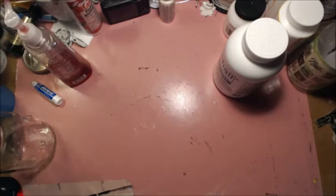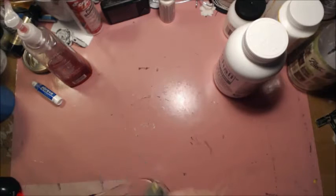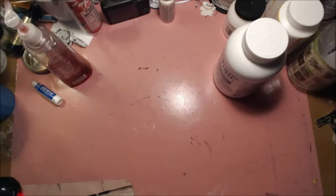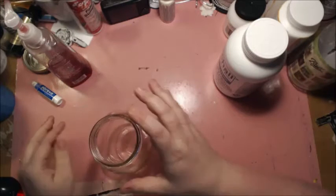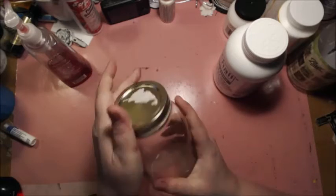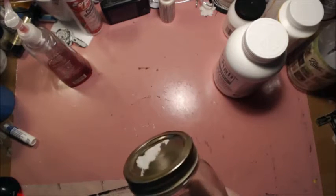Now what I want to do is prepare my jar for etching. A good rule of thumb I would suggest is to put the lid back on so none of the etching mask will get inside the jar when you dip it into your container. And so we're going to get started.